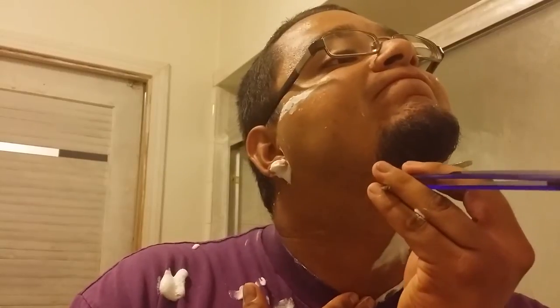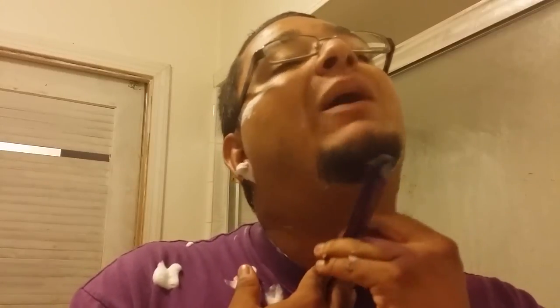Sorry if my hand's in the way right there. Again, I want to be real careful. I don't want to cut any of the mustache off because then I'm going to have to cut the whole damn thing off. Today's Sunday. I want to apologize — I didn't shave for Stallion Day.